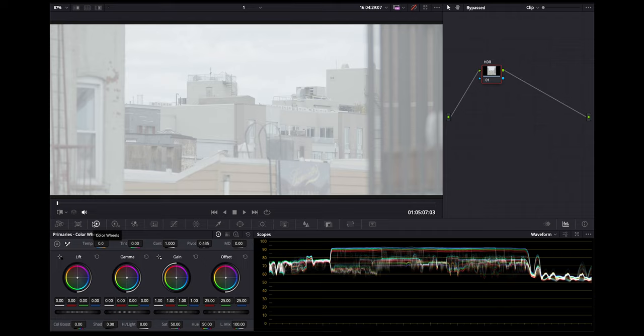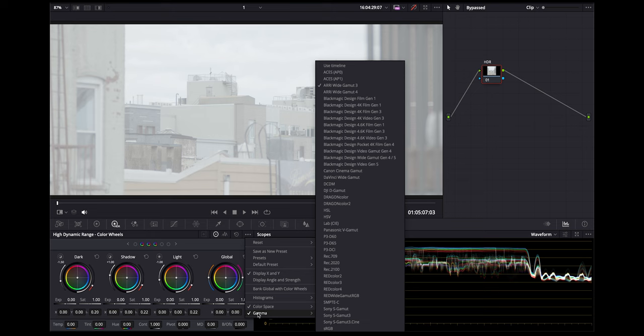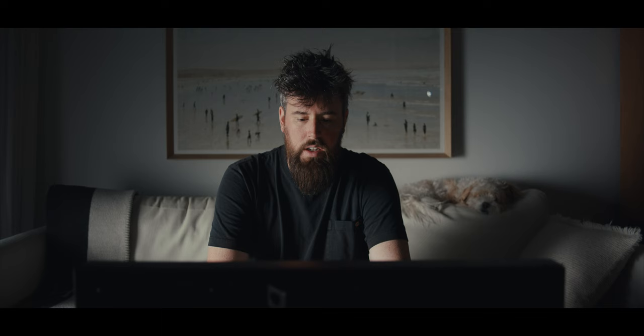Now we hop into Resolve. As long as I don't clip the sensor, I'm good to bring down the exposure specifically with the HDR wheels. You want to map these to your color space and gamma — I have this mapped to the Alexa and we're looking at the log image with a look on the timeline. The global wheel in the HDR wheels, when mapped, changes your exposure photographically — the same way as changing shutter speed, aperture, ISO, or ND. And we also have a lot of room in the shadows.